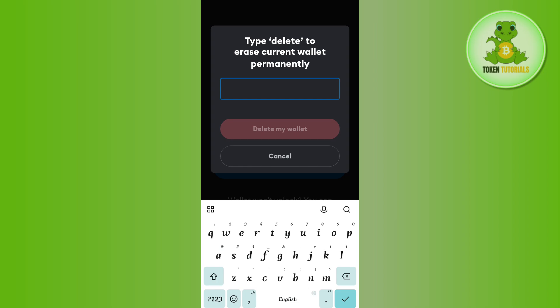It will ask you to type 'delete' in the box. Go ahead and type delete — don't worry, your MetaMask account is not going to be deleted. Then click on 'Delete my wallet.'